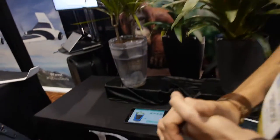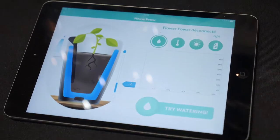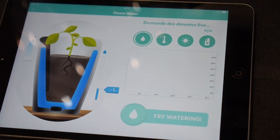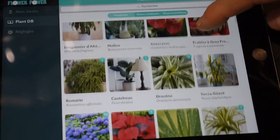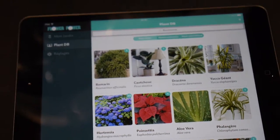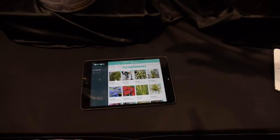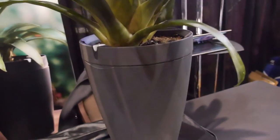So how soon is it available? There's an application, of course — it goes together. After you get the application, you can tell the pot which plant you have inside. You have a database with more than 8,000 plants, so you can tell the pot which plant you have inside, and the pot knows exactly what that specific plant needs.